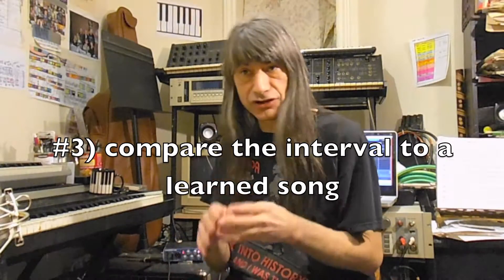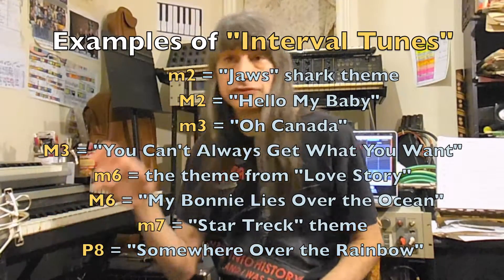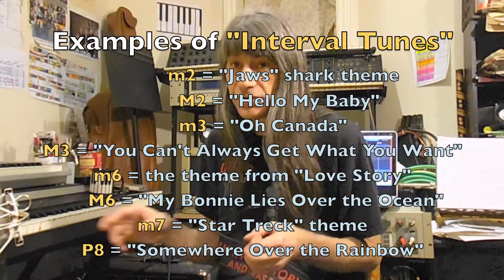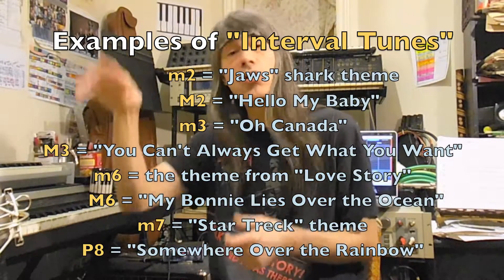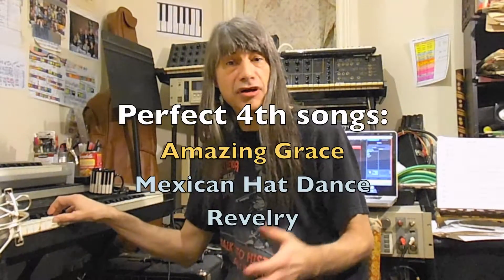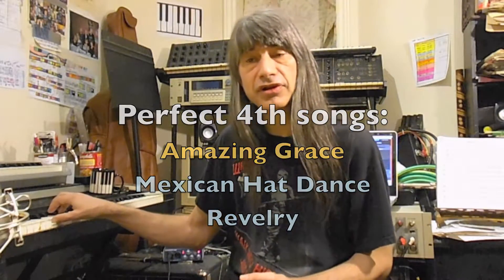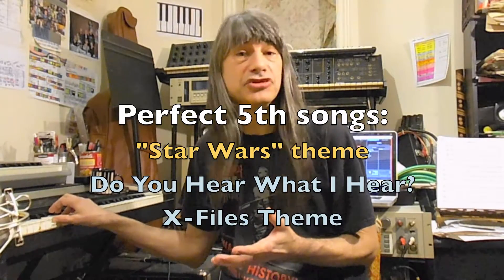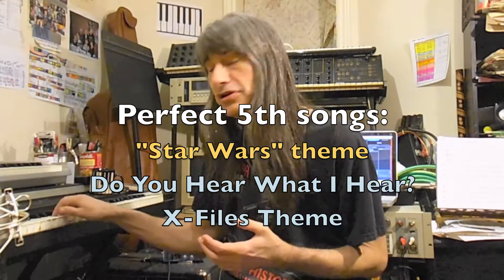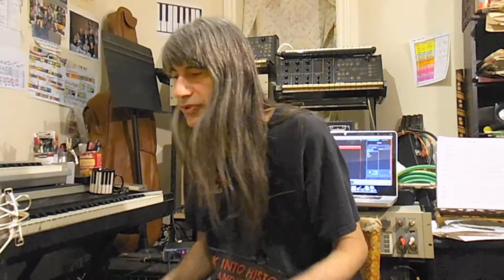The third method is to memorize a list of tunes that use that interval prominently. When you hear the interval, you sing the song, you recognize which song it fits to, and then you go through your list. For example, the perfect fourth. And for the perfect fifth, it would be the theme to Star Wars. Every interval in the scale, you'd memorize a different tune that goes along with that particular interval.